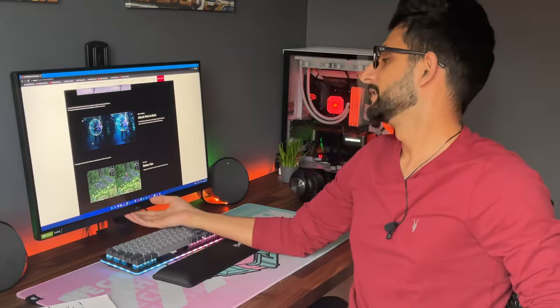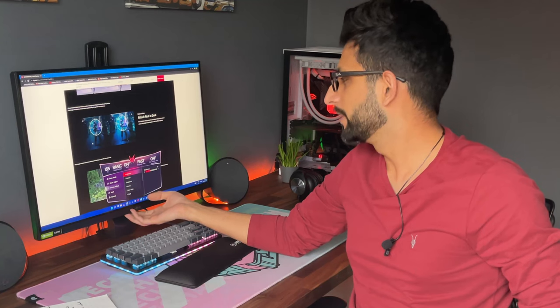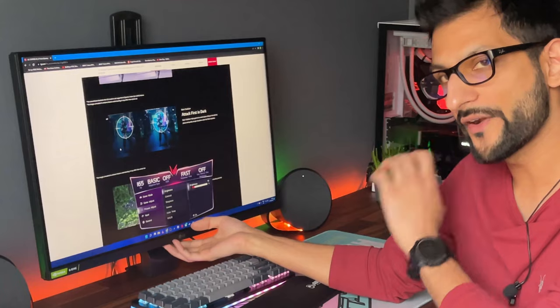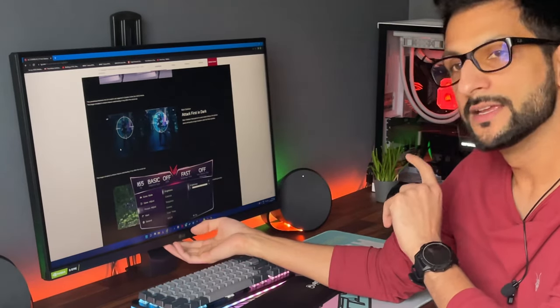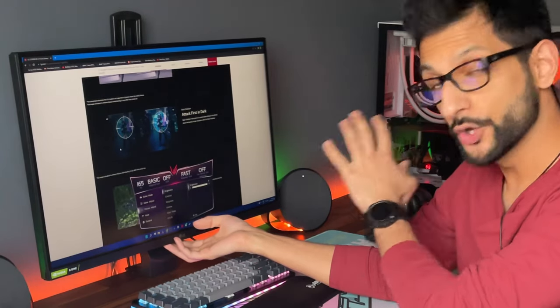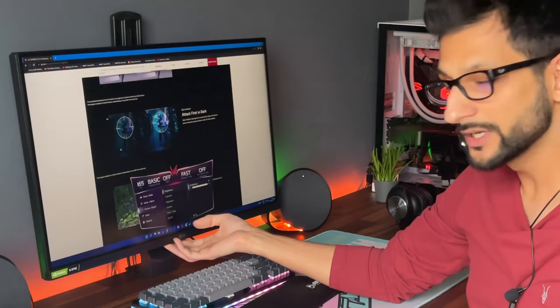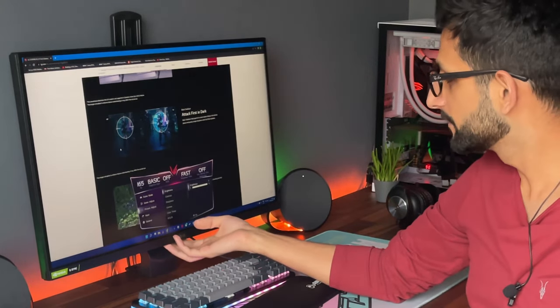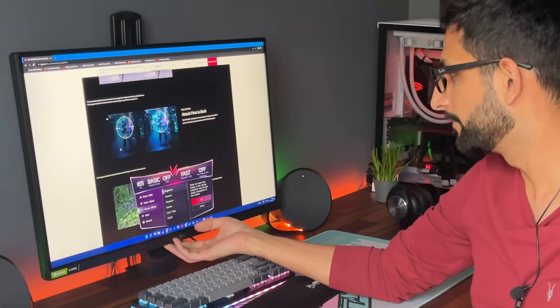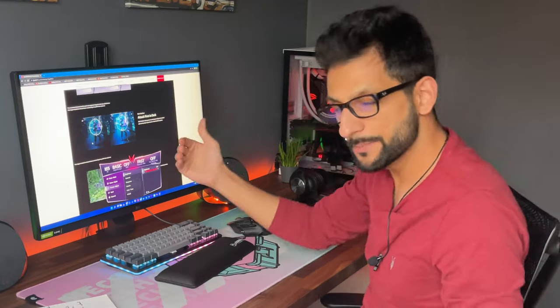The final positive point is brightness. A lot of people overlook how important it is to have both ends of the brightness spectrum. You can go very low on this monitor, which is great for dark-room viewing. On the other side, you can reach up to 400 nits, which for a classic IPS panel is quite good — it's a bright enough panel even for use in direct sunlight.